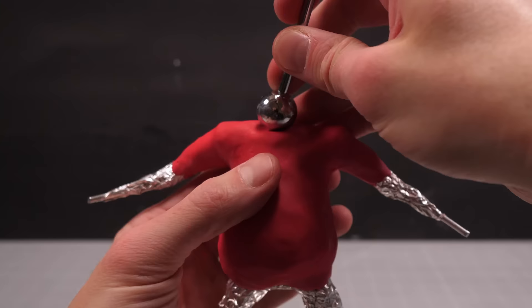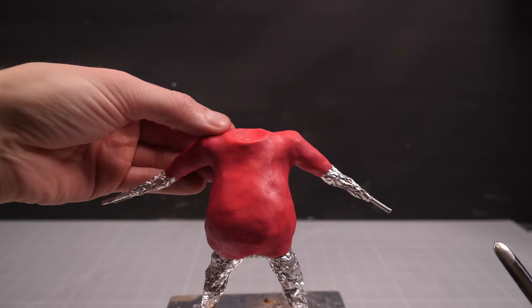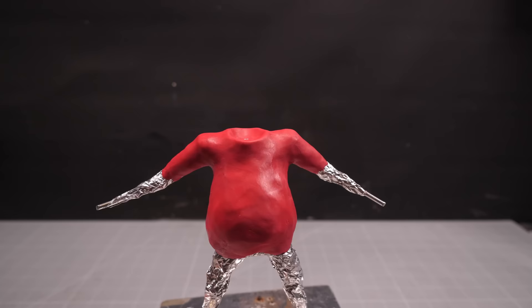I'll then smooth the seams and sections together to give me a nice smooth Santa belly, into the shoulders of which I can press a big divot for a future head. And since it's now the future, it's time to make the head.